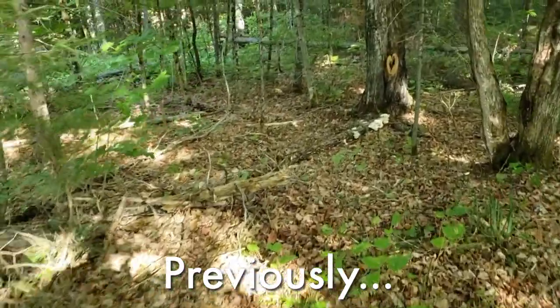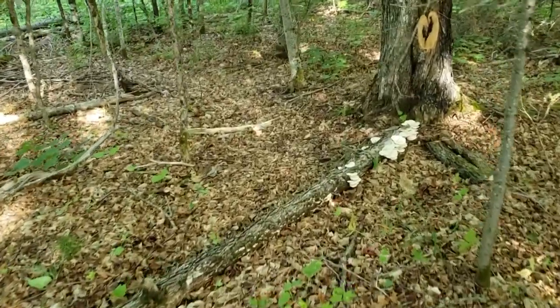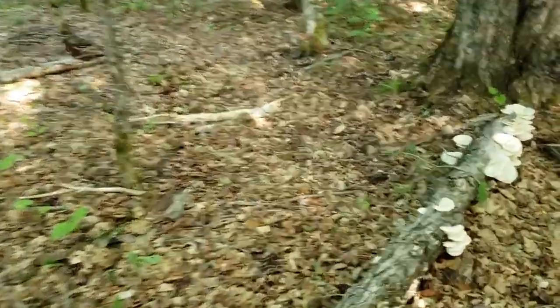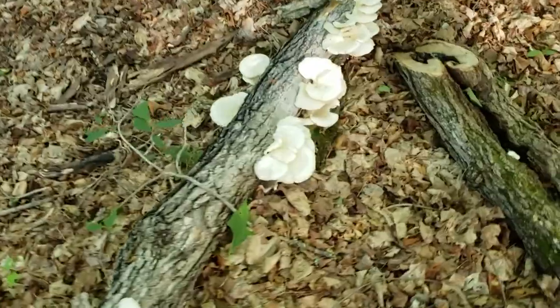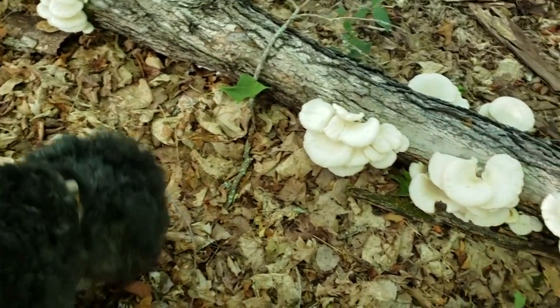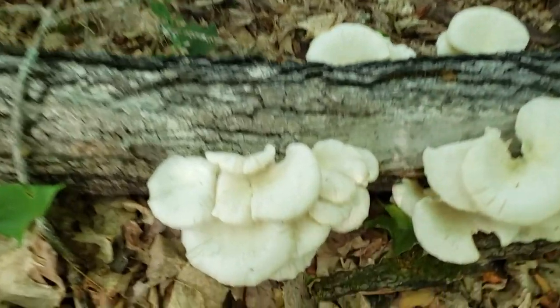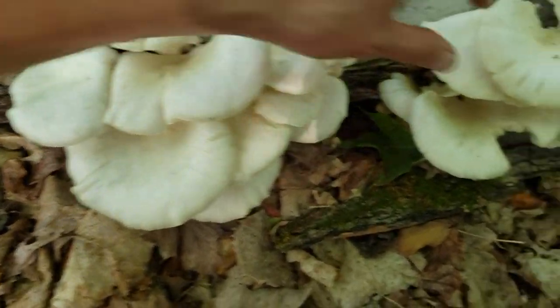Royce was over here fooling around and I'm like, what the heck are you doing? Look at these mushrooms! Look at all these oyster mushrooms. It just rained and Royce is standing down here — I'm like, what are you standing around for? And look — he found a whole cluster of mushrooms for me.